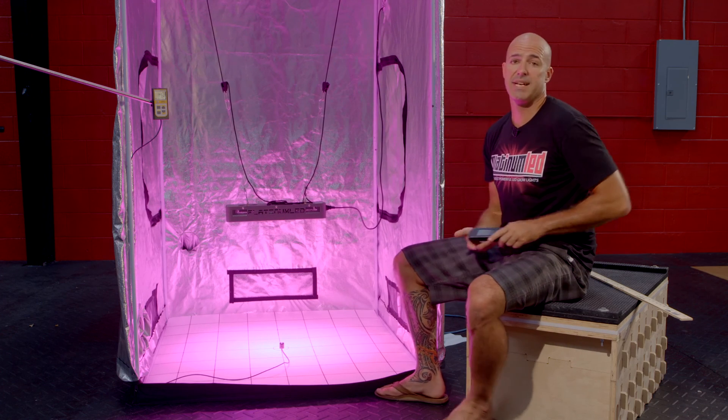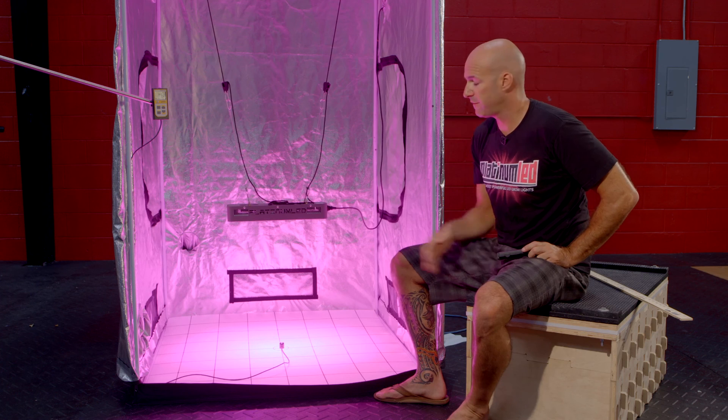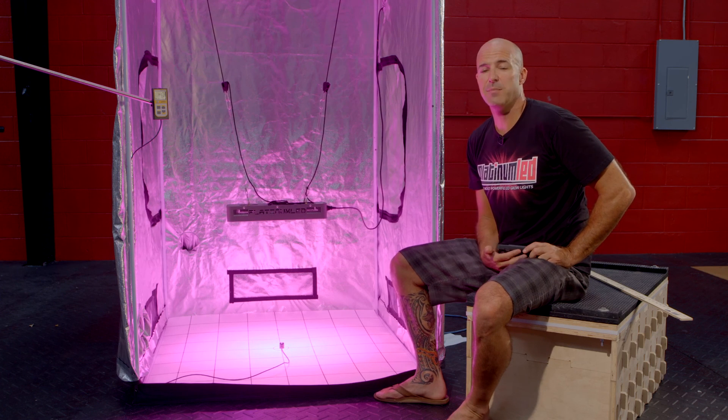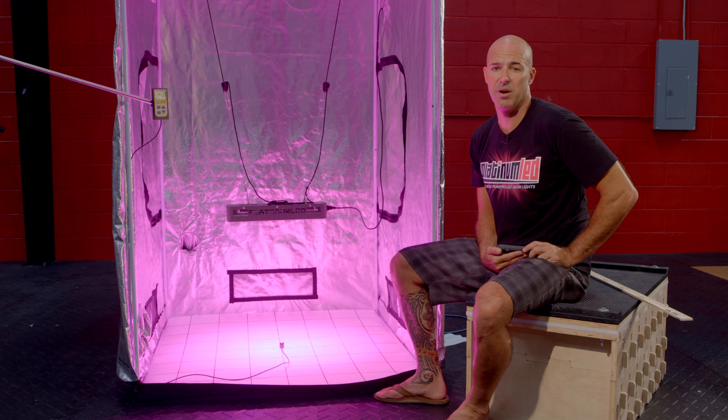This concludes our PAR test today. Please go to our website at PlatinumGrowLights.com to see the full footprint outlay, as well as information on our other lights. We're going to show you how Platinum LED grow lights are the most powerful LED grow lights on the market today, with the highest PAR per watt of any other LED grow light. Thanks so much.